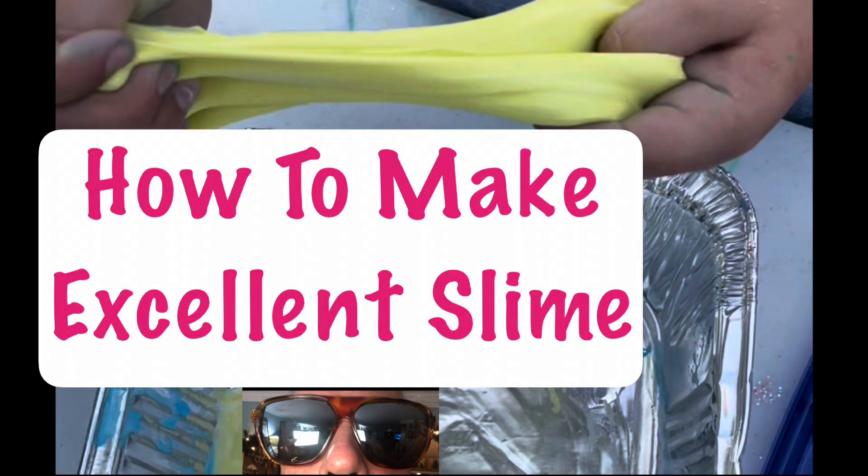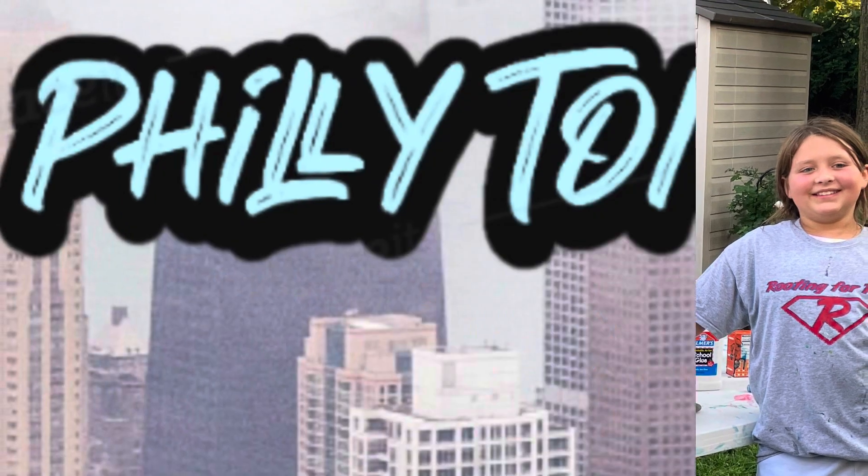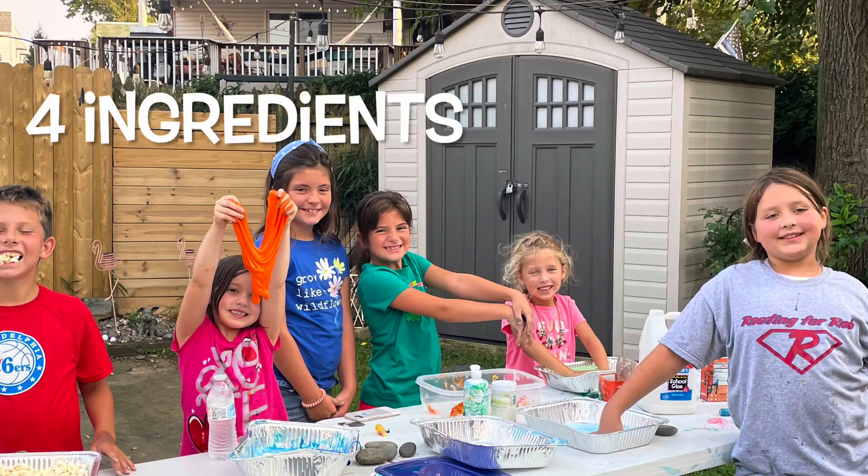This is a step-by-step video on how to make excellent slime. The kids are over for a slime party and they know what they're doing, so let's get at it.